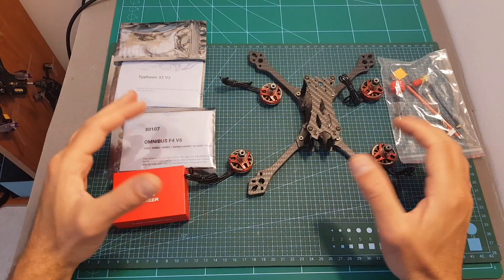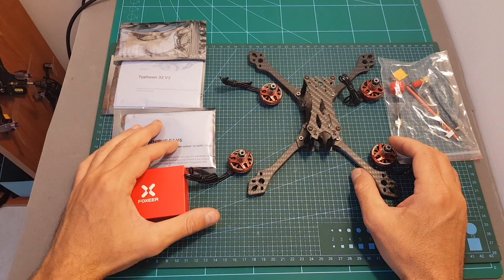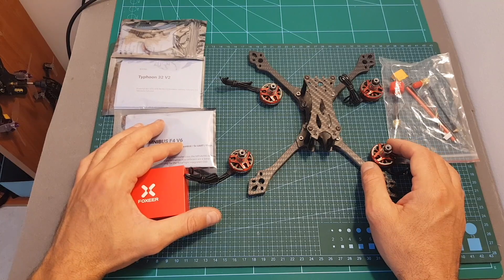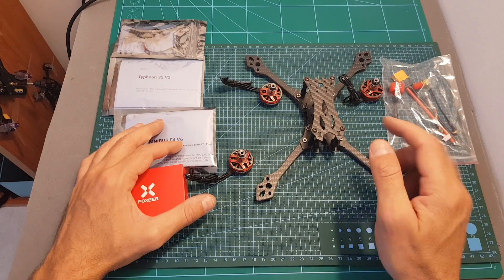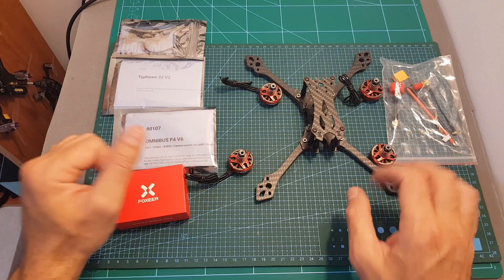The next thing I'm going to do is assemble all the parts together, then configure it in Betaflight and head outdoors to test it out. I hope you enjoy the rest of this video. As always, if you have any questions about this frame or any of the parts used, feel free to ask in the comment section below. Don't forget to leave a thumbs up if you liked this video and consider subscribing and hitting the notification bell. See you in my next video, goodbye.